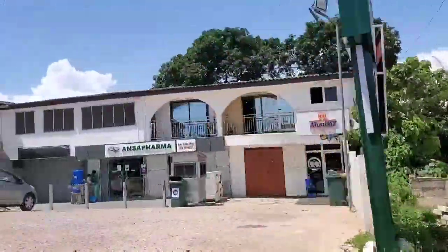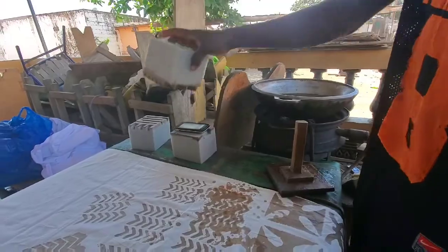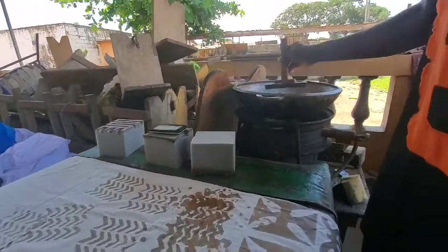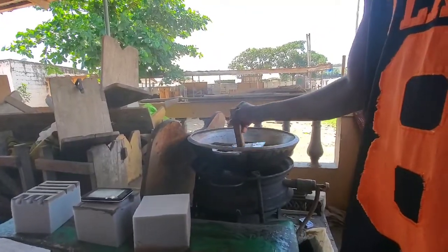Basically, the process of making batik is patterning a fabric with wax, in which the areas where you put the wax stamps do not actually get any of the colors when dyeing. This process usually has different methods to it.